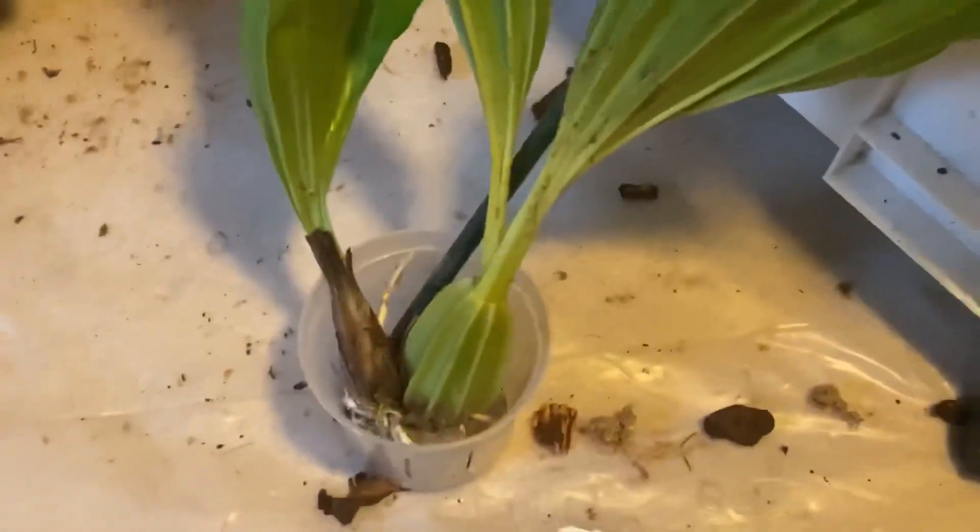They can produce many spikes from fall into winter into early spring. As I was saying, they do like a little bit less water as those growths mature.